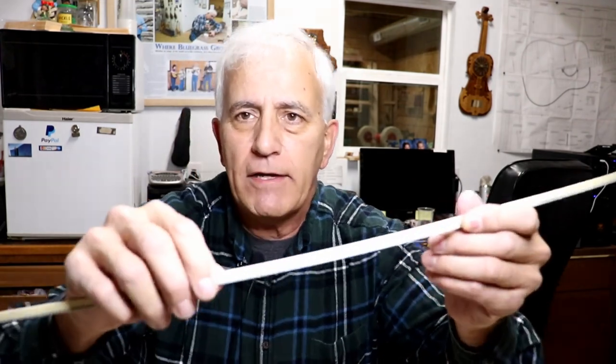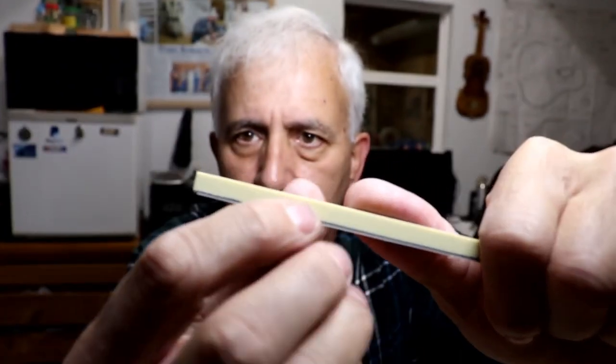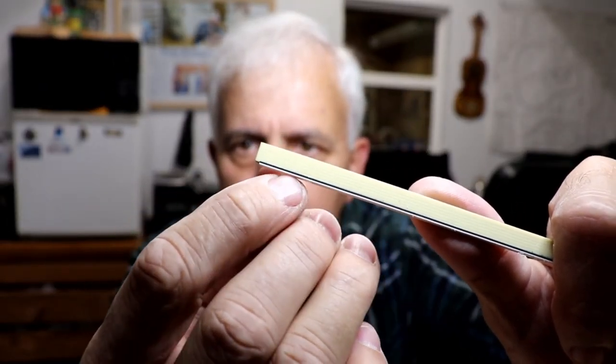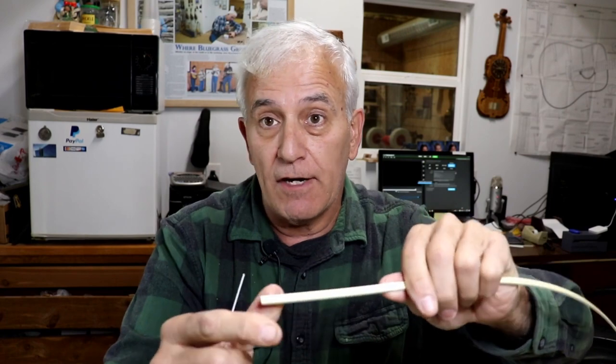We're at the point now where we're ready to put the binding on, and that's quite a job — not only because it's hard to do, but because you have to make your own binding too. I could just put on a plain cream-colored strip, but I've laminated a white and black stripe on the back of it, which sets it off around the edge of the mandolin and makes it look a lot better.